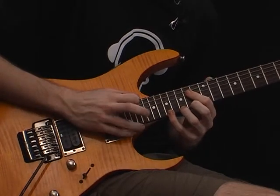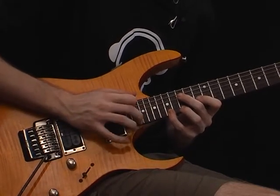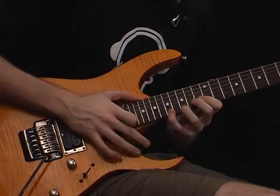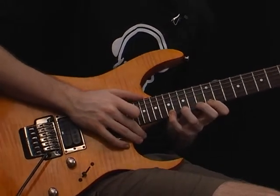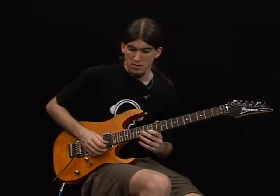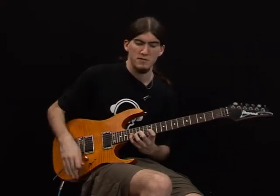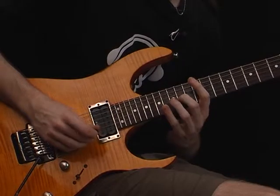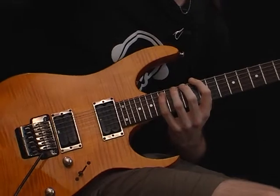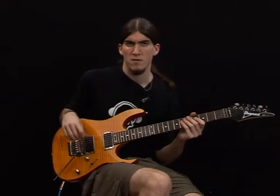17th fret — we're going to tap the 20th fret, slide to 22 and come back to 20. Then 17th fret, 15th fret, 12th fret, 17th fret, 14th fret, 12th fret, 17th fret, and for the last, 15th fret.